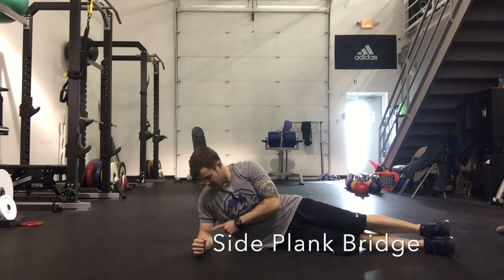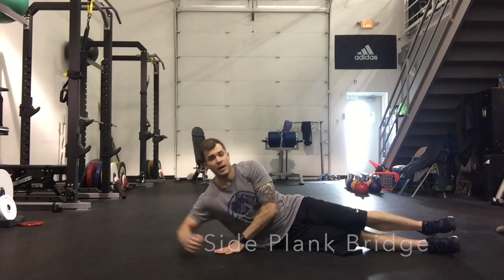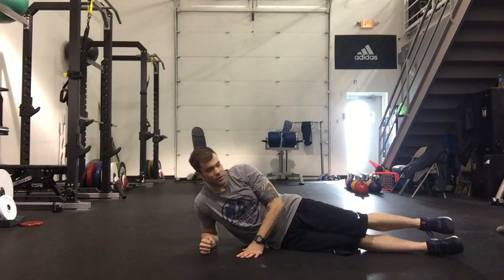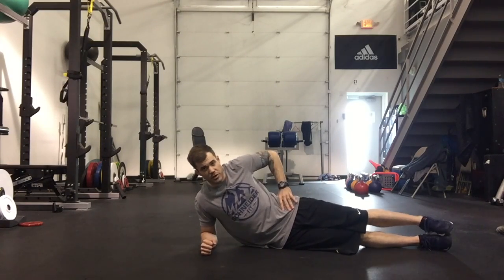Side Plank Bridge. You're going to set up with your elbow bent at 90 degrees and right underneath the shoulder. You don't want to be too extended or in too tight — right up underneath the shoulder. Feet stacked on top of each other, hips stacked up on top of each other.